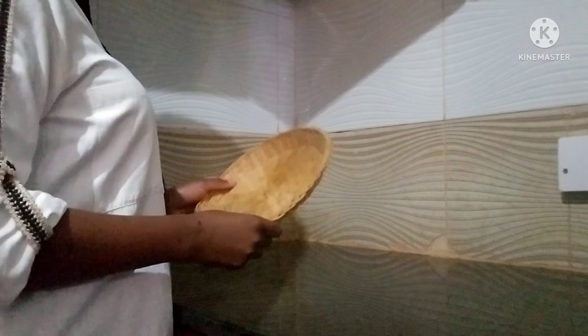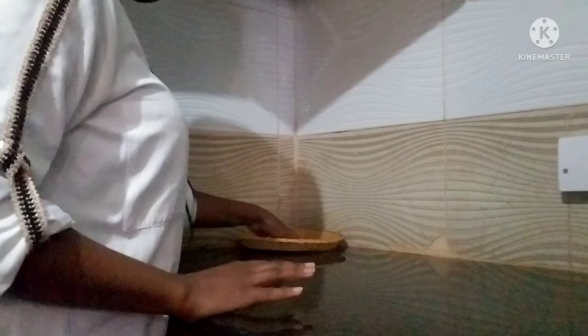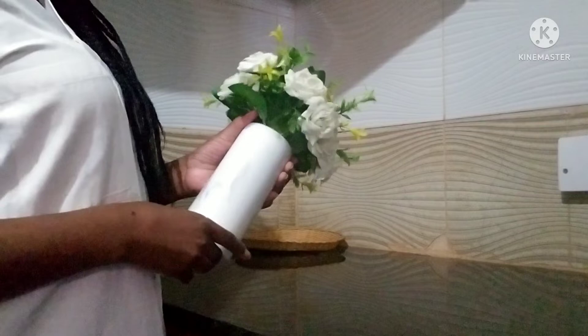I'll start with this tray — it's a rattan tray, and I love it because it brings that outdoor feel or mood into the kitchen. I'll place it at the far end, then add these fake flowers. I especially love the marble-like effect on them.